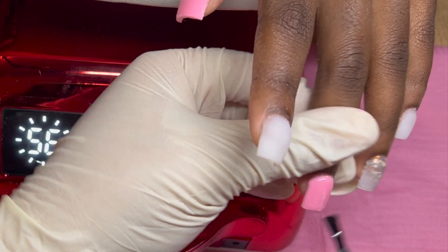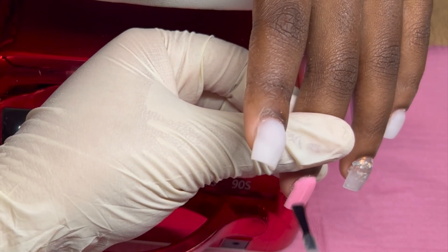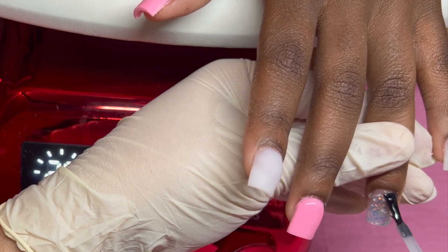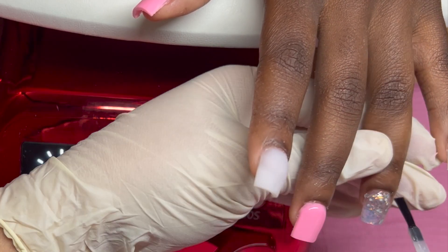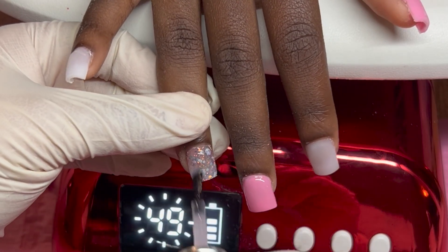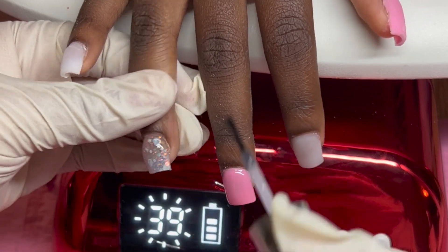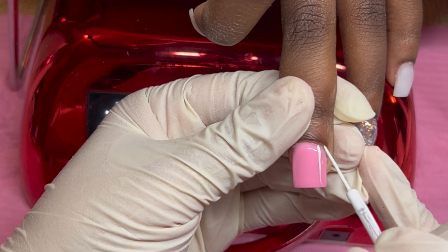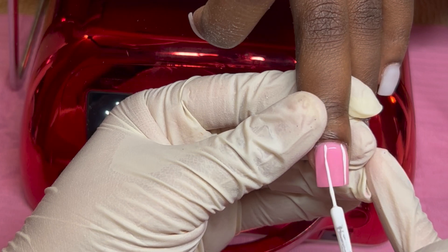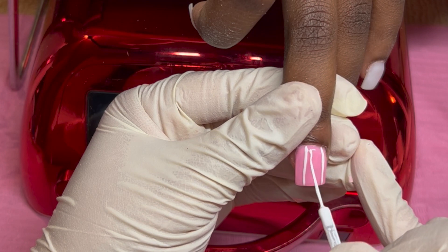I'm going to top coat these two middle fingers because I'll be doing a 3D sweater design with some loose glitter sprinkled on top. The picture she showed me was basically the same design but in blue — I made everything pink. I also changed a few things: I added glitter, which wasn't on the original, and I added a plaid design, which also wasn't on the original set.